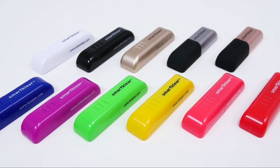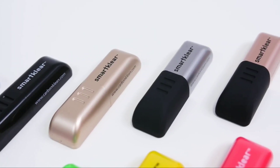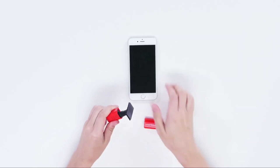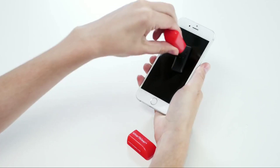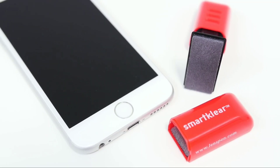Keep your smartphone clean and bacteria free with SmartClear by CarbonClean. Fingerprints and bacteria can build up fast on your phone. SmartClear safely and easily removes fingerprints, facial oil and bacteria, leaving your smartphone spotless.